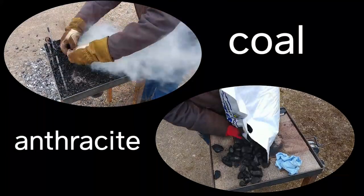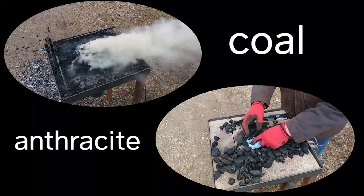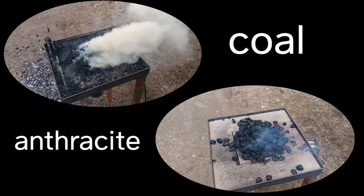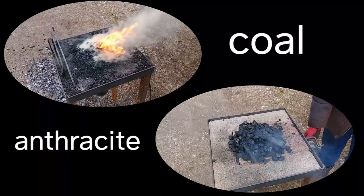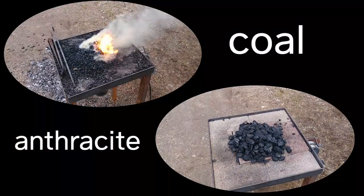The coal I'm using is a bituminous coal called Pocahontas coal. It's a small grain coal and it's the one up on the upper left hand side of the screen. The bottom is just some hardware store brand anthracite, and this is just going to be a comparison video.